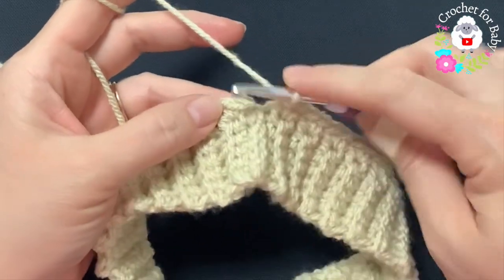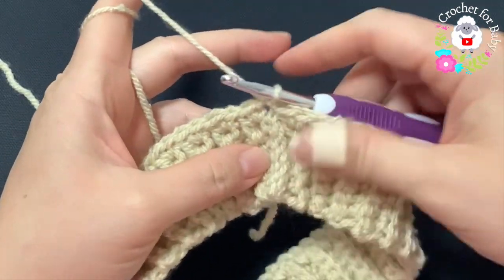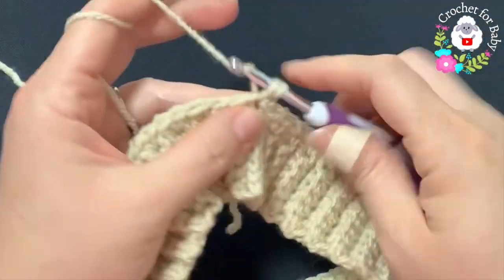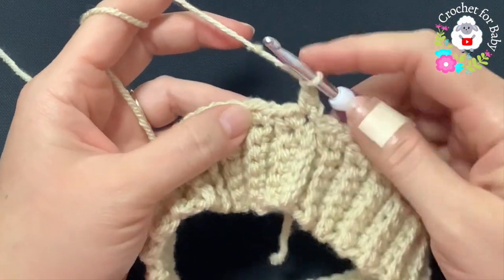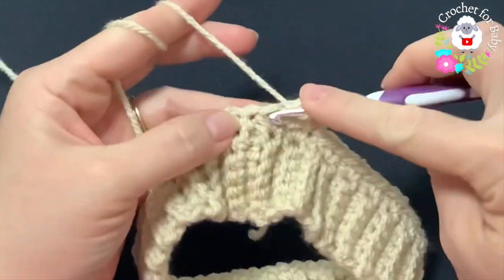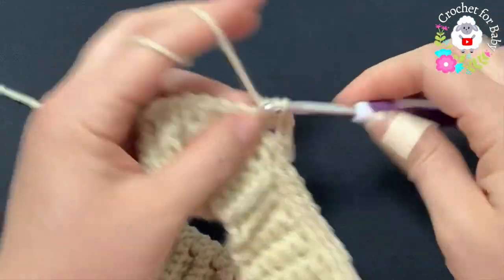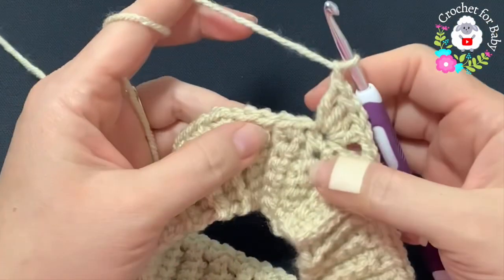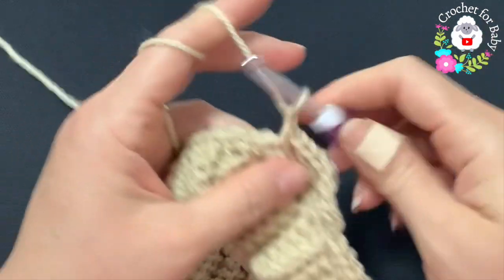I'm here at the end of this first row of single crochets — I have 54. To finish, go on top of the first single crochet and join with a slip stitch. For the second row, chain one and into this same stitch make a single crochet, chain one, skip two, and into the next single crochet make a shell. Each one of these shells is going to consist of four double crochets.